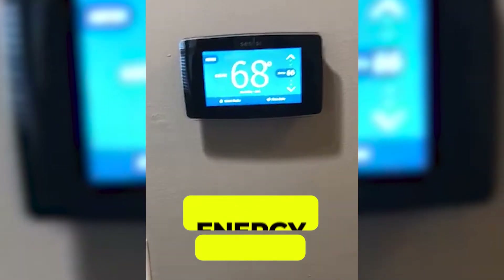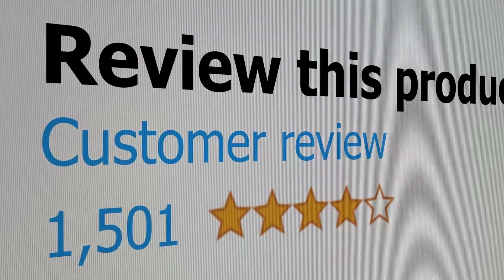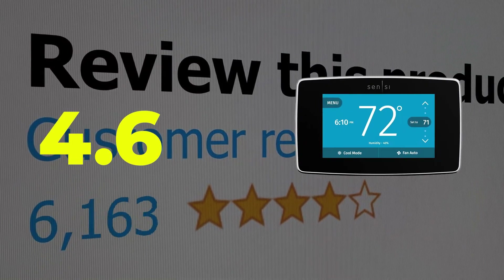Main features: superior energy savings and numerous smart features. Customer review: 4.6 out of 5.